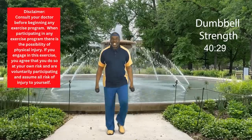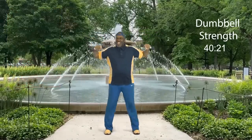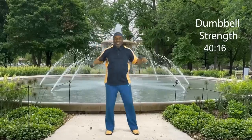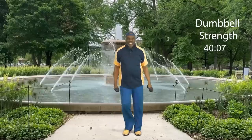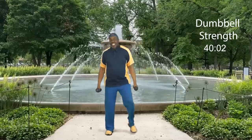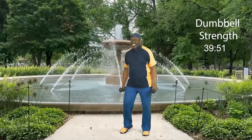Good day. This is Paul Eugene and I'm back today with a fresh new dumbbell strength training workout. Today I'm going to focus on shoulders, biceps, and triceps. So if you want to work on those body parts today, then get your dumbbells. And if you don't have any dumbbells, you can just use your natural body strength, or even cans of vegetables, or water bottles.